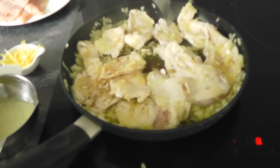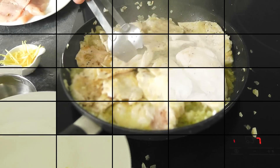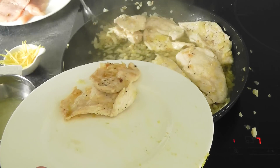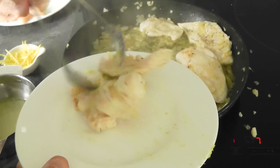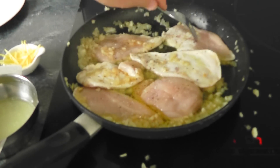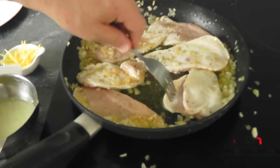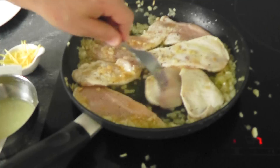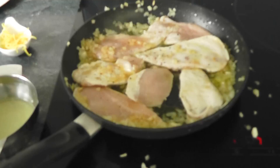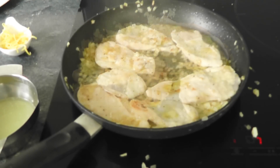Oh yeah, lovely — looking good, smelling beautiful. I'm going to take the chicken out because a lot of these pieces are really nice and thin and they just don't take any time at all to cook. I'll pull those out and put the rest of it in. Do the same process again, but once we've got the next batch a little bit nearer cooking, I'm going to add in this lemon rind. Give that a couple of minutes, add the lemon rind, and then the lemon juice goes in to flavour everything out lovely.